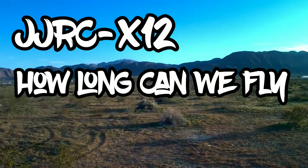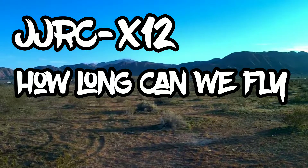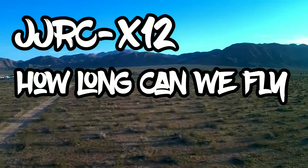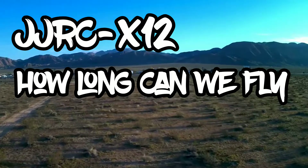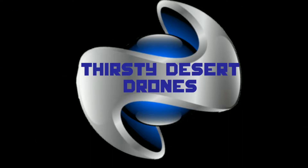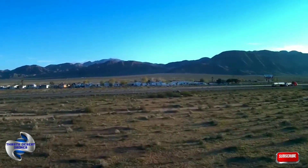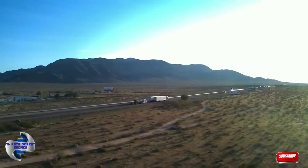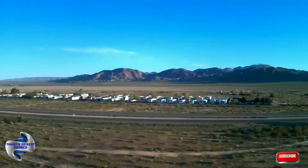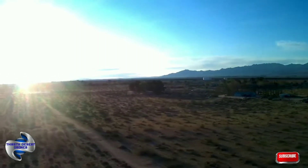Hello everybody, welcome to Thirsty Desert Drones. We're gonna take the JJRC up for a flight and see how long we can get out of a battery. I'm gonna speed this up to shorten the video, so let's get to it. Here we are — super fast, it's gonna be a quick video. Over 17 minutes is down to just over two minutes. This is basically a battery test, it's not for scenery or anything like that.